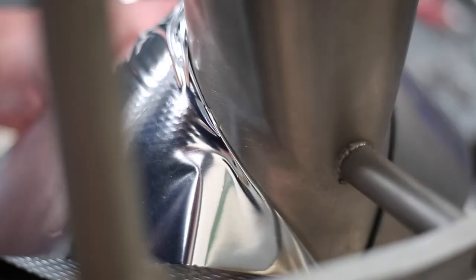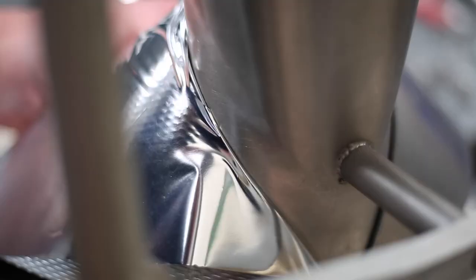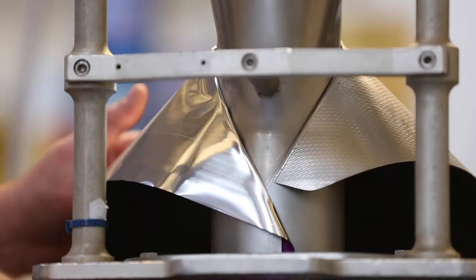Here you can see the film is actually peeling rather than ripping. Sharp edges or the crossover point being too close could also be a key cause of film ripping — here you can see the film actually ripped.